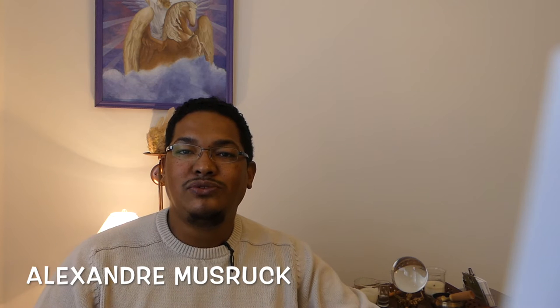Hi everybody, this is Alexandre of Angel Cartomancy and today I'm going to explain how to start a keeper card reading. Now that you've studied the meaning of the keeper cards, it's time for you to use this knowledge in reading the cards, and I'm going to share with you four simple steps to help you create a routine that will help you read your cards perfectly.